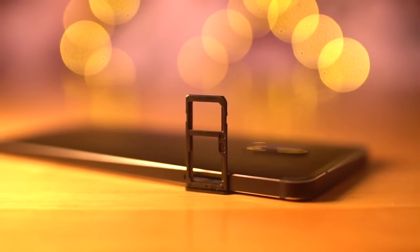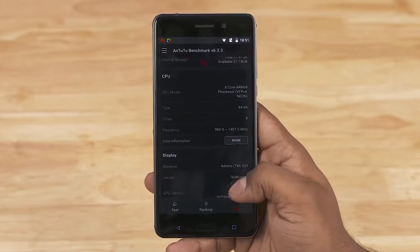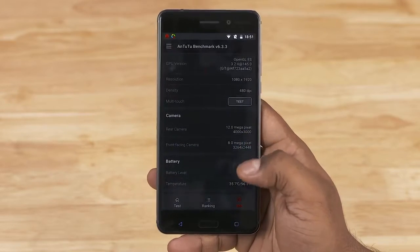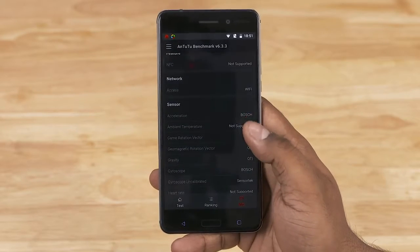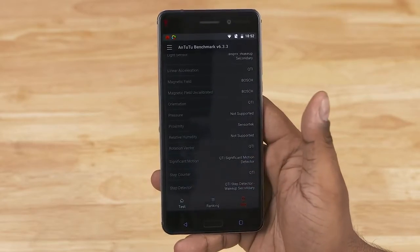While the Nokia 6 feels very premium, the chip inside is anything but. This phone is powered by the entry-level Snapdragon 430 chip — that's 8 Cortex-A53 cores clocked up to 1.4GHz each, coupled to the Adreno 505 GPU. But there's 4GB of RAM and a good 64GB of on-board storage, all backed up by a 3000mAh battery.